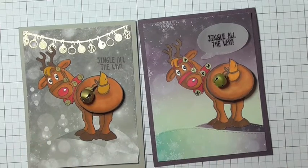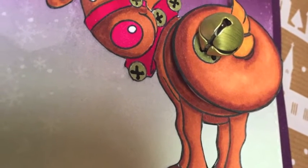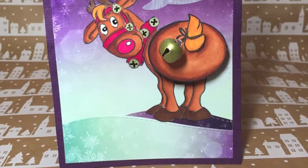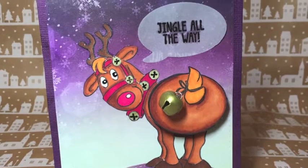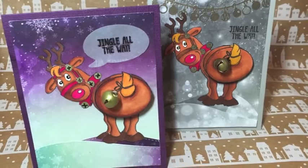Thank you so much for joining me for day three. If you want to catch up on the previous two days of this 12 Days of Christmas series, I'll have a link in the description below. I'll be back again on Tuesday with day four and I hope to see you there. Bye for now.